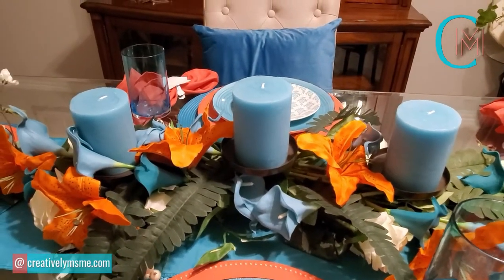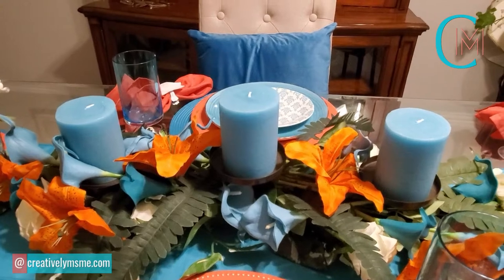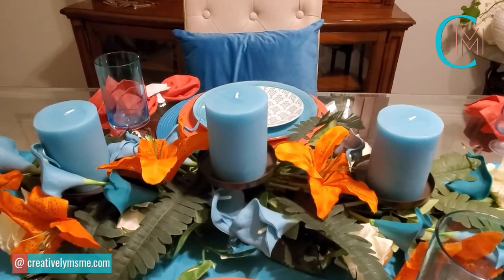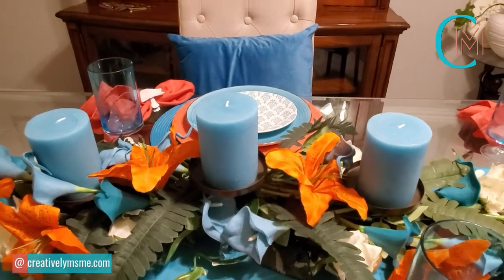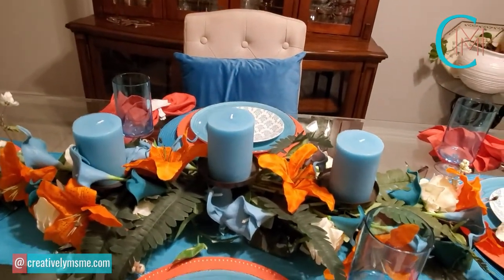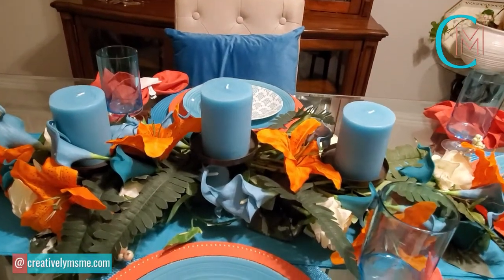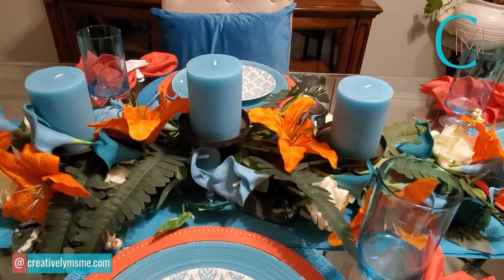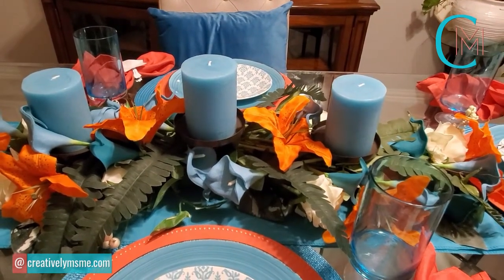I have three teal candles on the candle holder. Those candles were purchased on Amazon from a company called Melt Candles. Their candle prices are very reasonable, and they have so many different colors — that's what I love about them. When I can't find the color I'm looking for in a store, I know I can find it there.